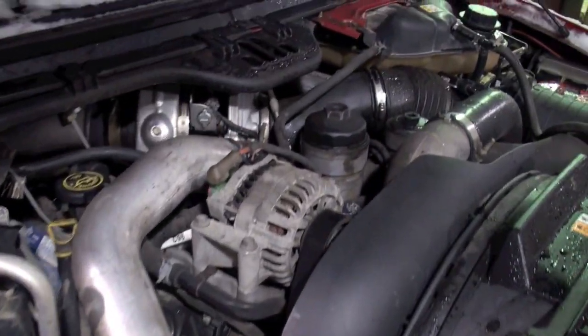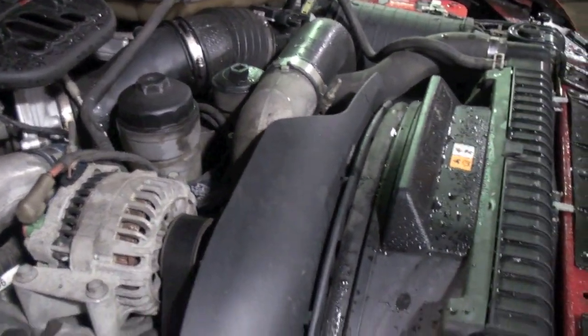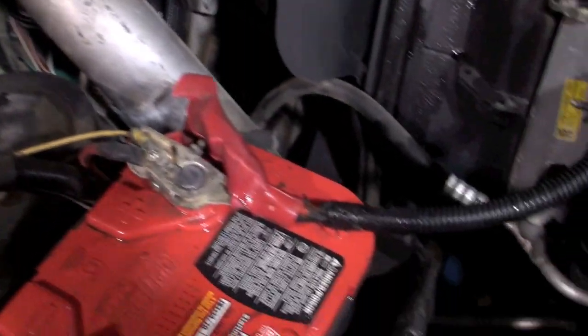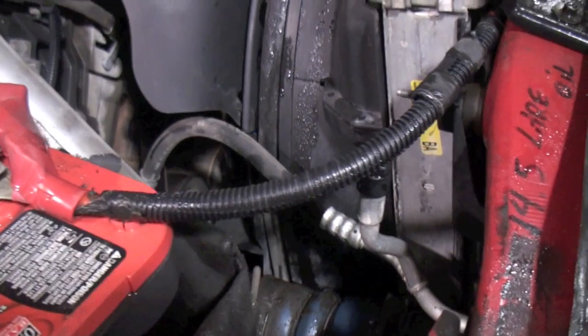Big Dirty's head gaskets are friggin' pooched. So the first thing you're going to want to do is get all the AC R134 out of there, and then we can start tearing it apart.